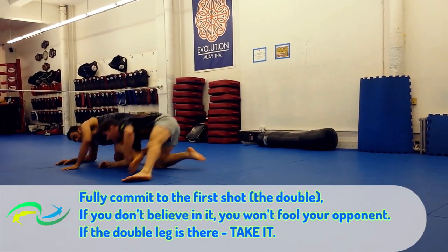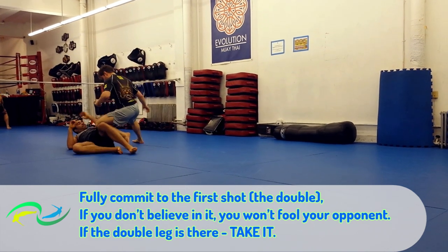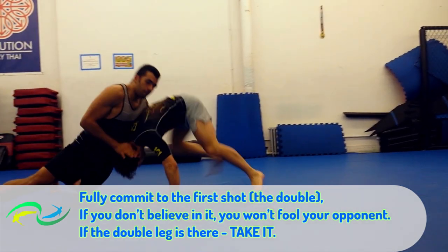First, fully commit to the first shot — the double. If you don't believe in it, it won't fool your opponent. And if the double leg is there, take it.